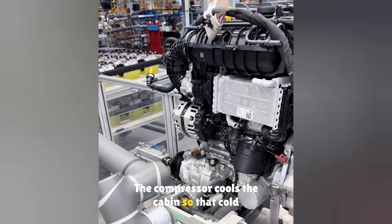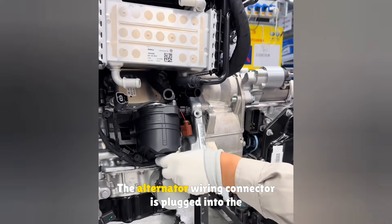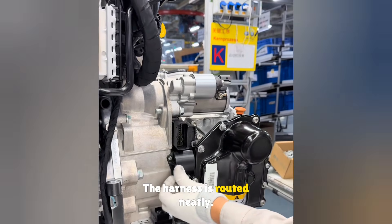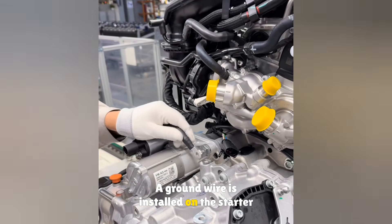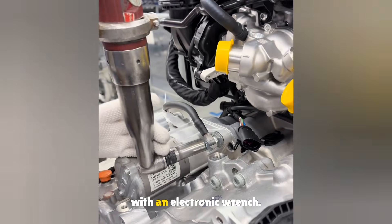The compressor cools the cabin, so the cold air in summer comes from this part. The alternator wiring connector is plugged into the engine, and the harness is routed neatly. A cover is installed and two bolts are tightened with an electric torque wrench. A ground wire is installed on the starter motor, a nut is added, and it is tightened with an electronic wrench.